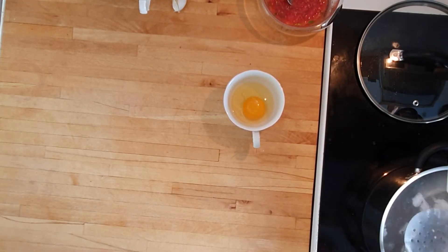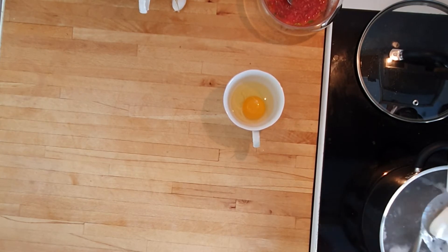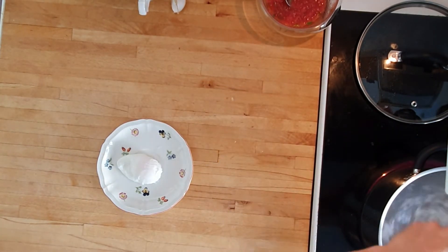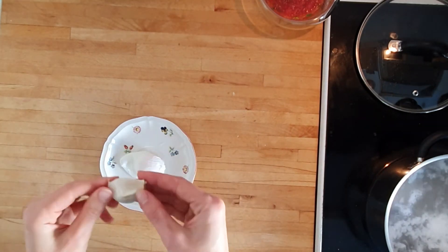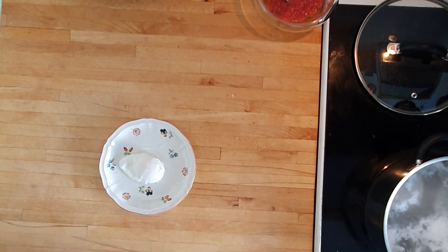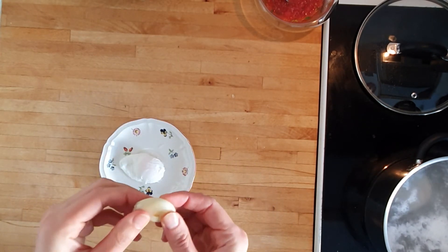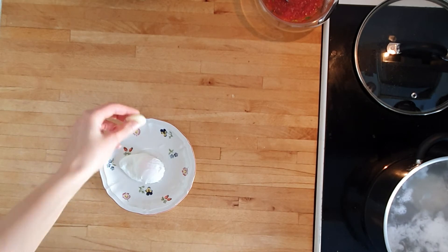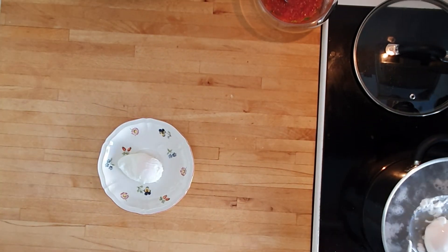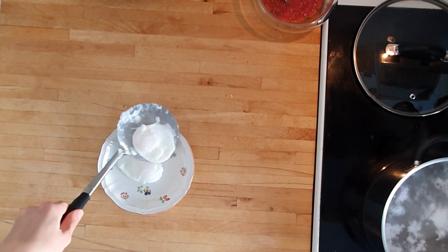By now my first egg was done, so I removed it with a slotted spoon and did the whirlpool thing again before dropping in my second egg. Then we peel our garlic clove, which should be a bit soft and maybe have some golden flecks here and there. The baking takes away the raw sting to the flavor and just leaves this wonderfully smooth mellow aroma. And there's the second egg ready — that means it's plating time!